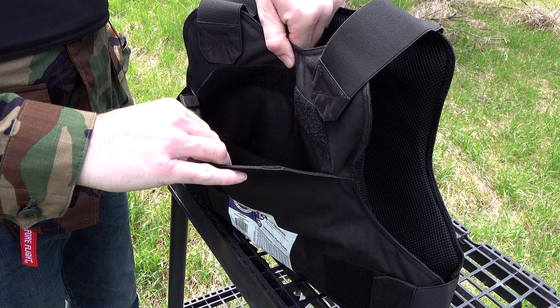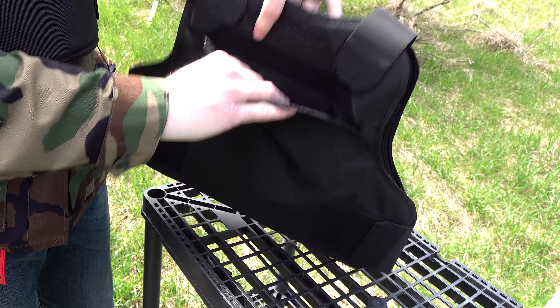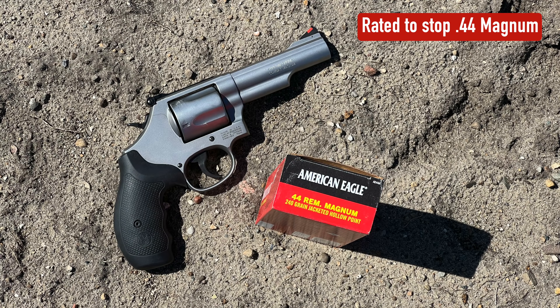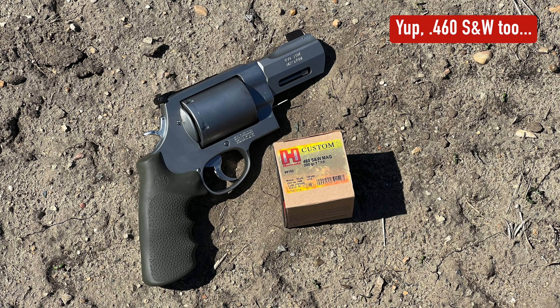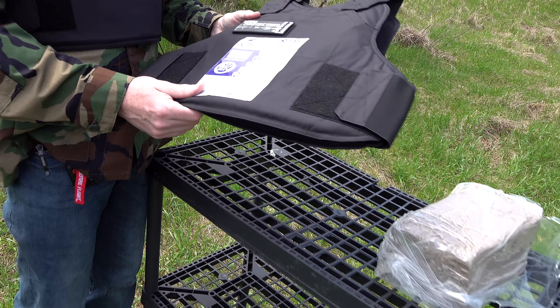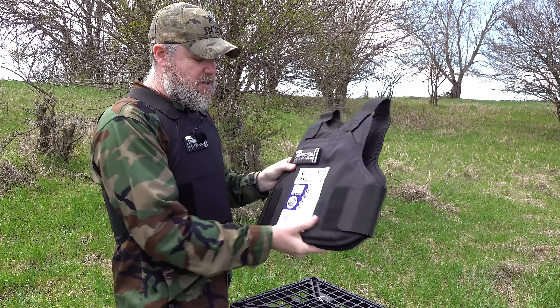The vest has pockets with means to secure a plate front and back — you can drop in a Level 4 plate for protection against rifle threats. The clay sitting behind the armor will show us back face deformation: how much the bullet pushes the armor into the material behind it. That energy transfer can be just as harmful as a bullet going through — severe back face deformation can kill you. At only $300, this is really thin, light, and pliable armor.